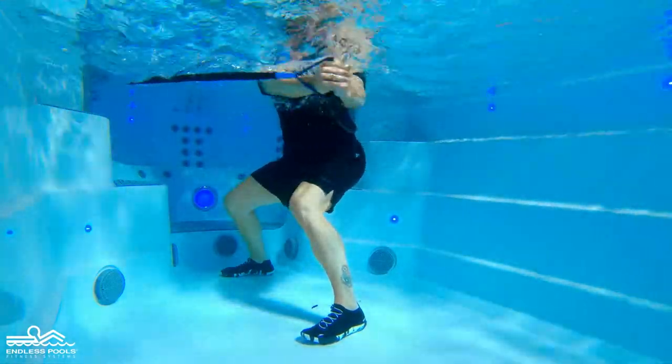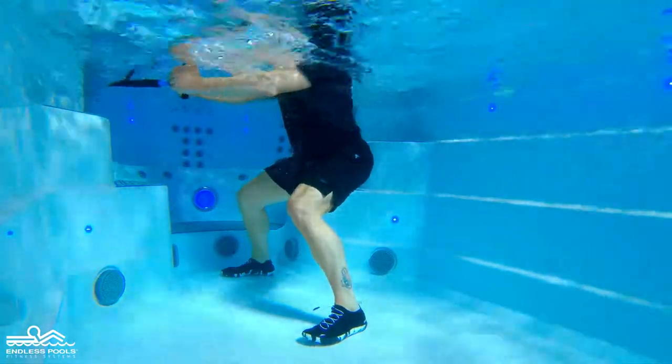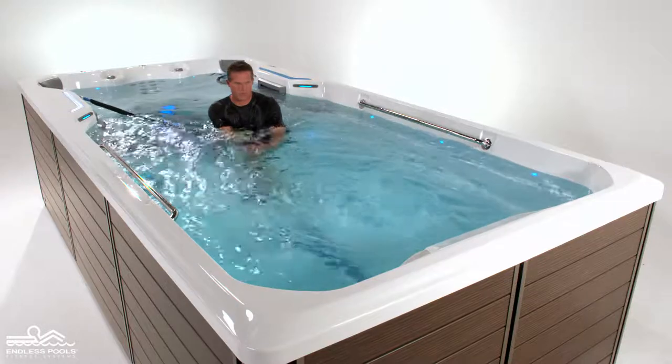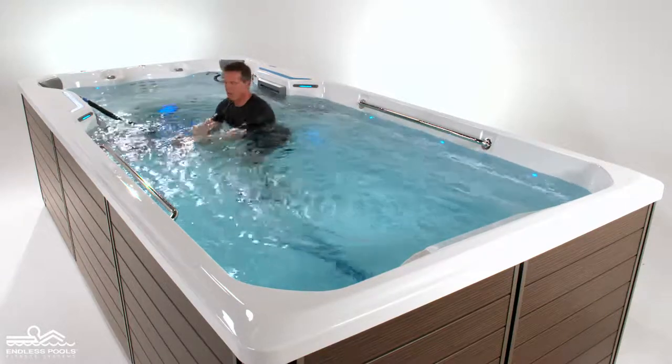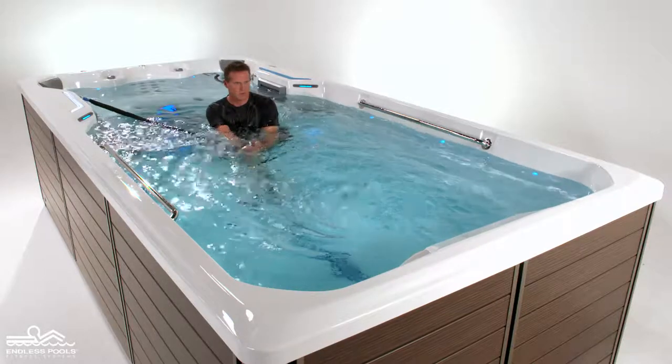Make sure that you are far enough away from the anchor so there is no slack in the resistance bands. Begin the exercise by pulling the resistance band away towards the side of the pole. The resistance band should remain at the surface of the water at all times and arms remain fully extended.